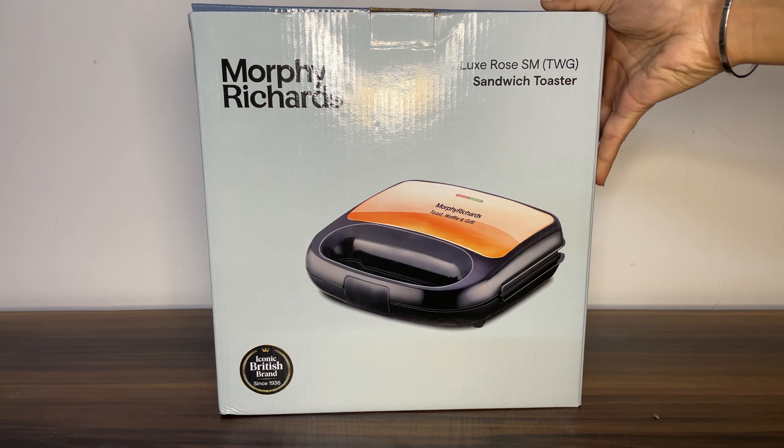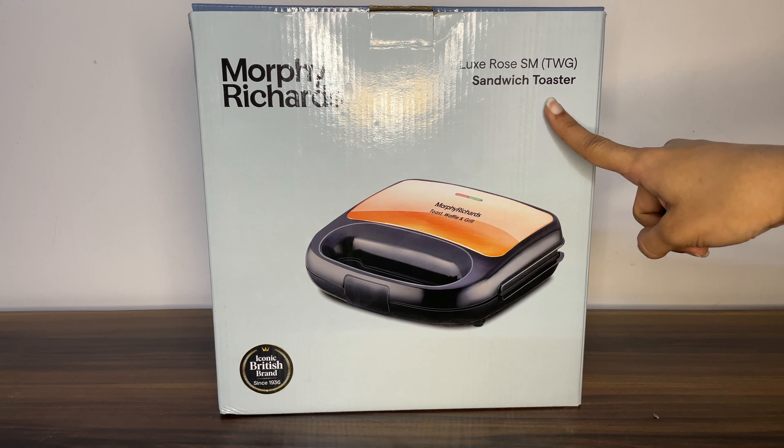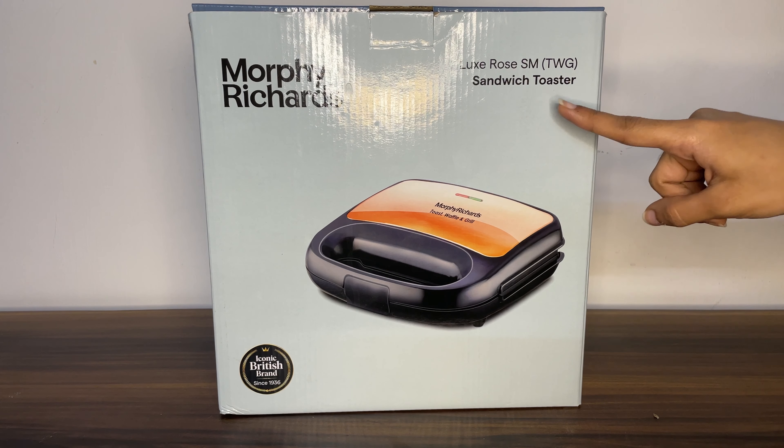Hello people, today I am going to show you a 3-in-1 sandwich toaster with which we can make toast, waffle, and grill.